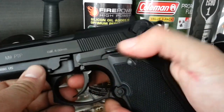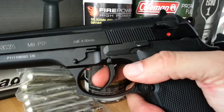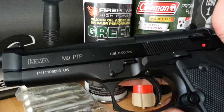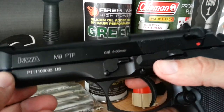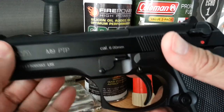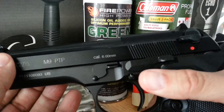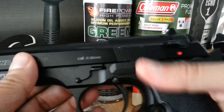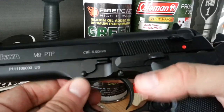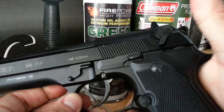As far as realistic action goes, airsofters like something that feels and looks like the real thing. So you want to get a pistol that has a moving slide — that simulates the movement of a real gun and gives you a little bit of recoil. Not a lot, but it gives you some simulation.